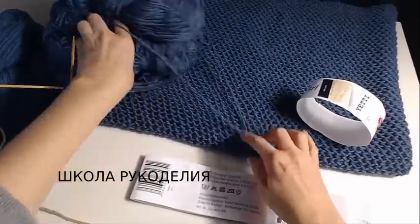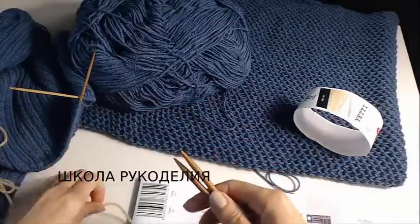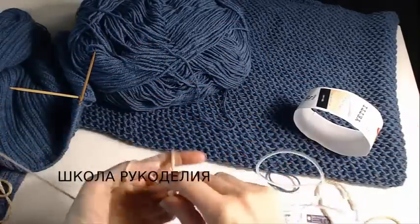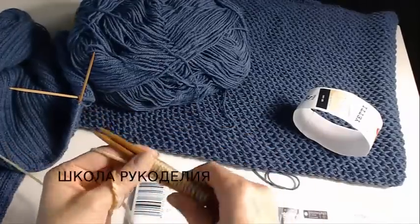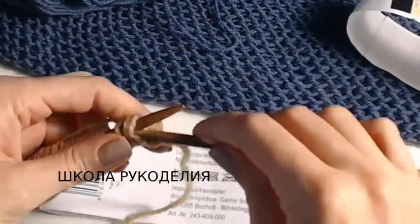Основной узор — вот он наш основной узор. Узор «соты» набираем на спицы, я беру потолще спицы, чтобы видно было хорошо. Четное количество петель — 20 петель. Первый ряд, девчонки, узор соты.